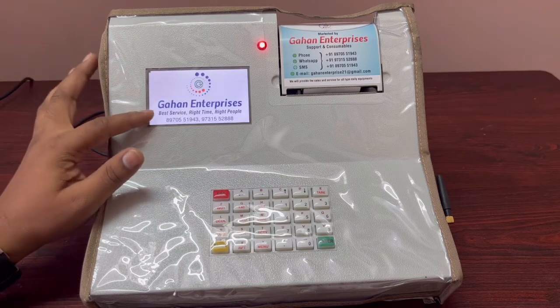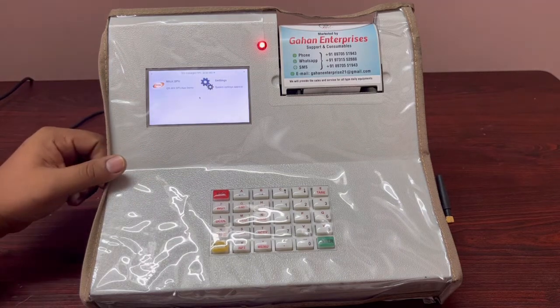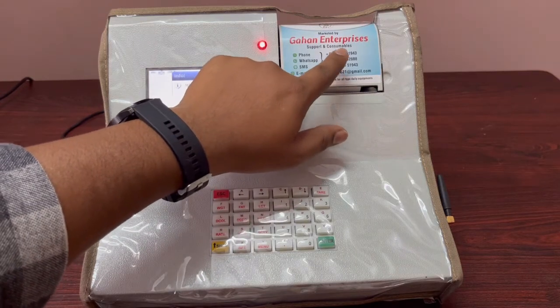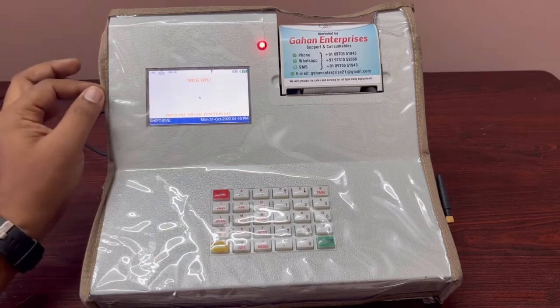We are Gahan Enterprise from Bangalore, the super stockist of South India for Balaji Milk DPU. If you have any queries, you can call this number: 8970-555-1943.